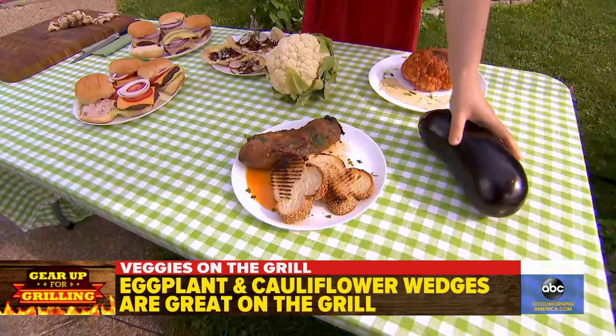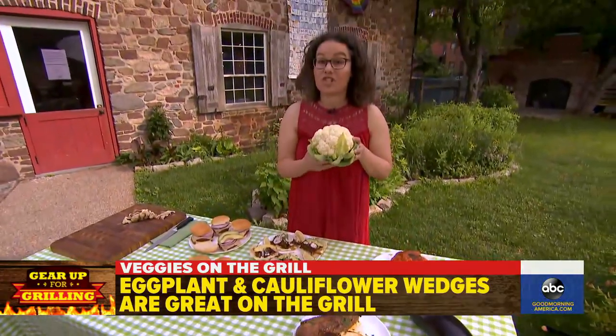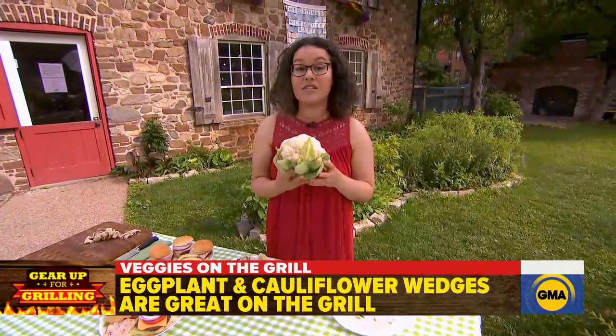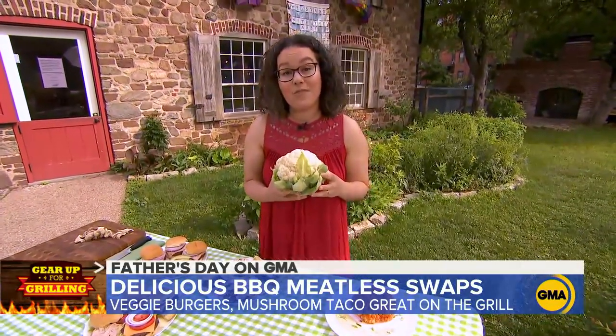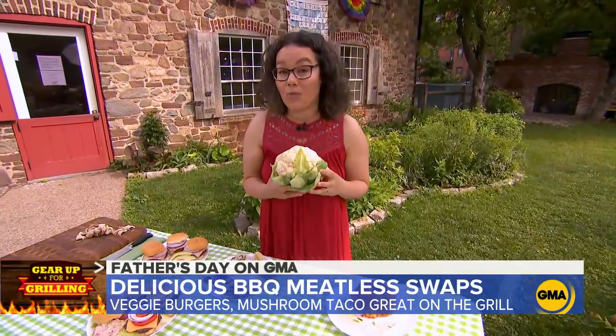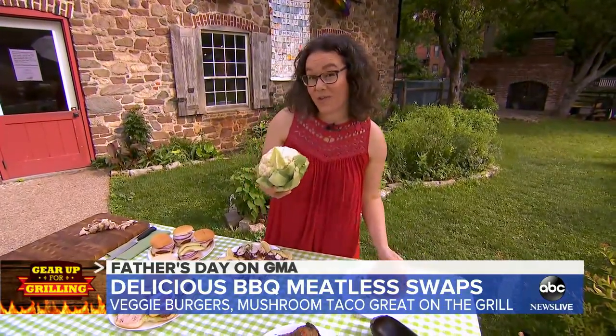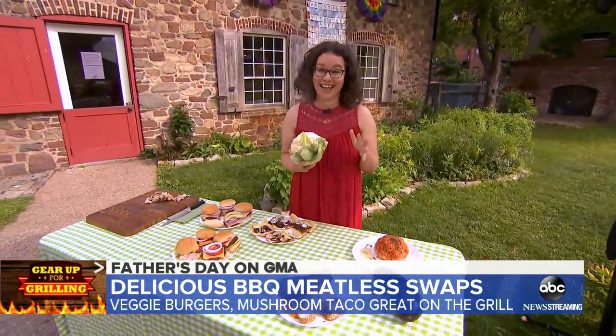If you want to do a cauliflower, you have a couple of options. If you want to start with a whole cauliflower, which makes a really impressive presentation, start by microwaving it for a few minutes so that it gets tender before you put it on the grill — then it'll look like this when you're all done. If you cut it into wedges, it'll cook a little bit faster and get evenly charred on all sides.